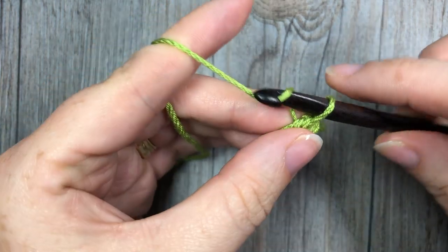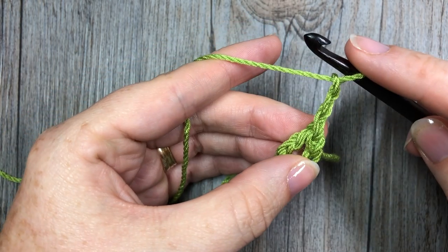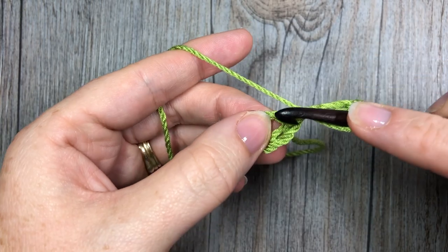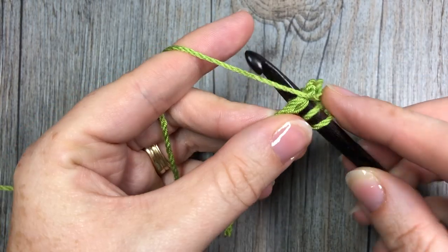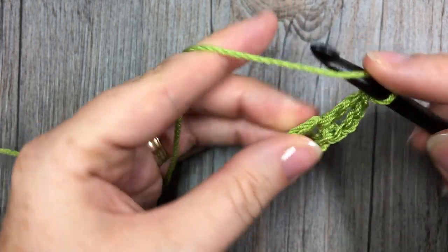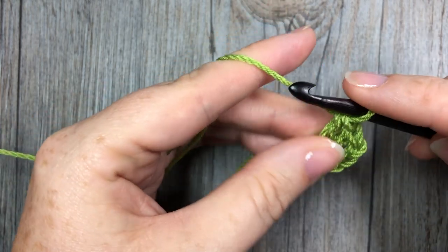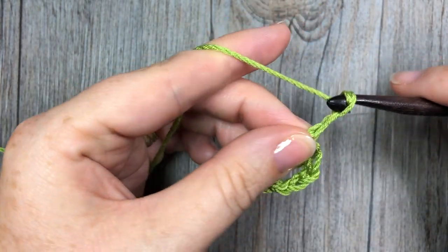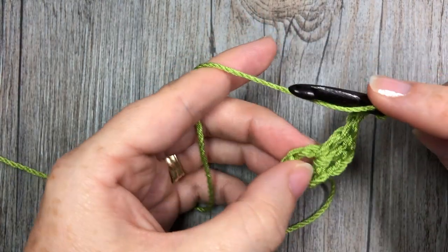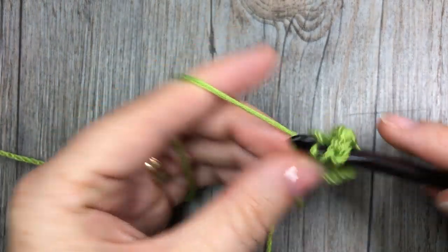You're now going to start your granny square. You're going to chain three, and your chain three always counts as a double crochet stitch. Next, you're going to work two double crochet stitches into the center of your ring.